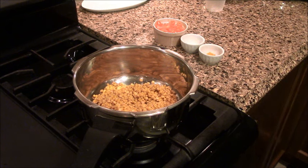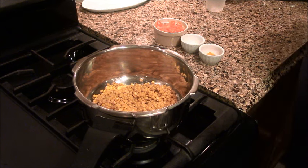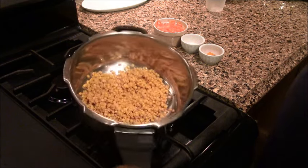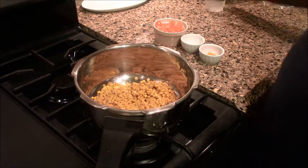Hello everyone, welcome to your kitchen. Today we are going to make dal tikki. We also call it dal tikki in Gujarat. We have taken toor dal — 1 cup of dal, and we will add 3 cups of water.